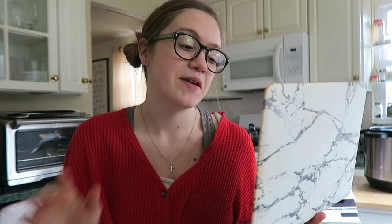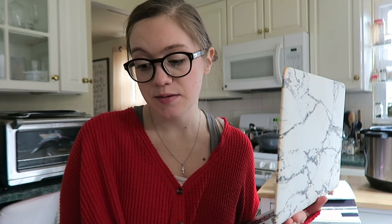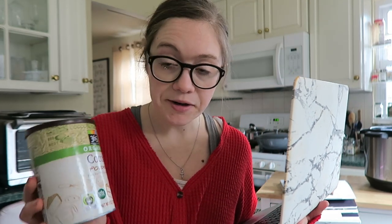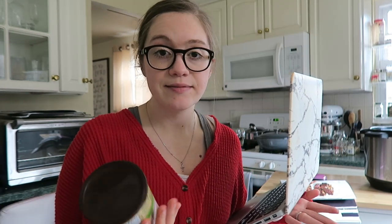Hey guys, it's future Brittany here to say that I say 'cacao' every time it's supposed to be 'cocoa' in this video. I try to even do a voice-over but it's just weird, so I'll put in the text that it's cocoa, not cacao. I think I'm so used to using cacao that I just said it that way. But for Dr. Greger's recipe, it's unsweetened cocoa powder. I'm not sure how it would be with cacao — you could try it — but I just follow his recipe.